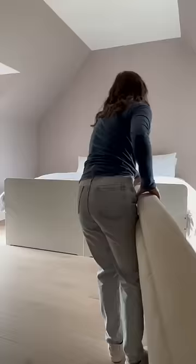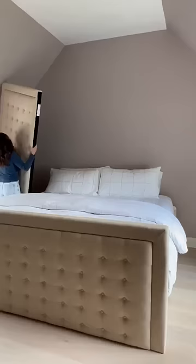Once the bed is made, the only thing giving it away that it's two trundle beds is the split in the headboard. So to hide that, I got these two king-sized upholstered headboards to go at the top and the bottom to cover that up.